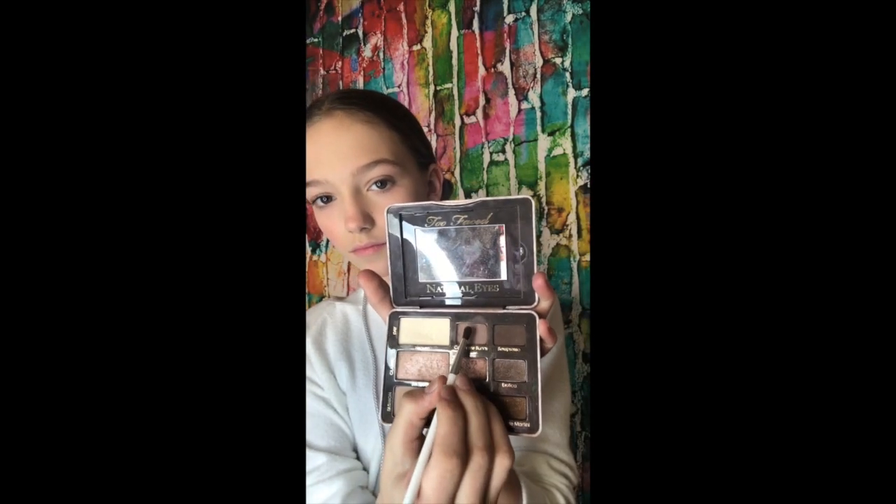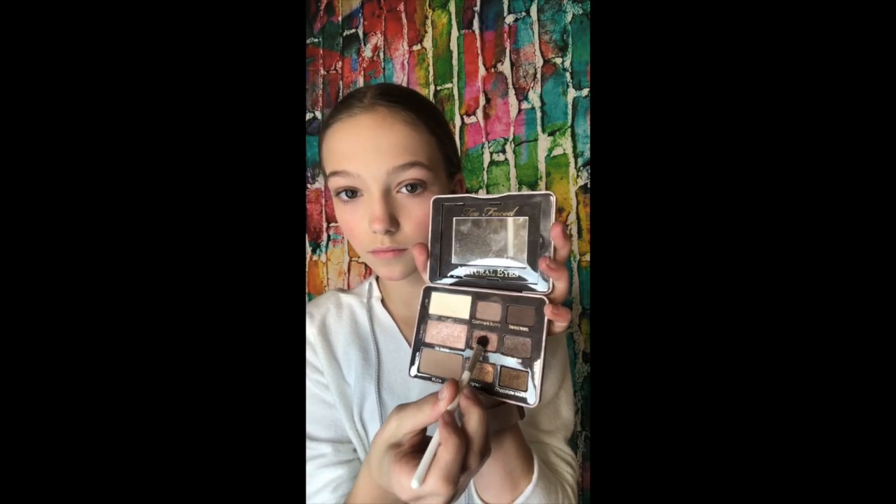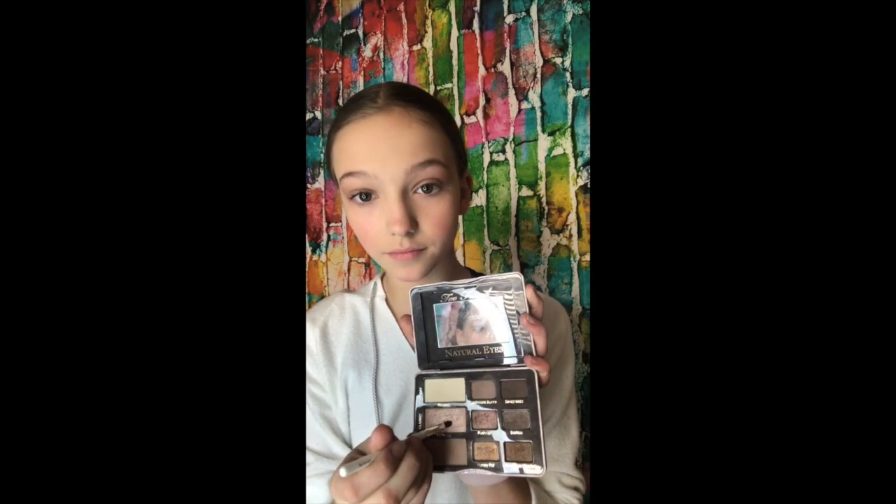So now I'm taking my medium brush and Cashmere Bunny — that's the color — and putting that on my eyelid. Now I'm taking Push Up with the medium brush. And then I'm taking my bigger brush and blending it in. Now I'm taking my smaller brush with Silk Teddy on the corners of my eyes.